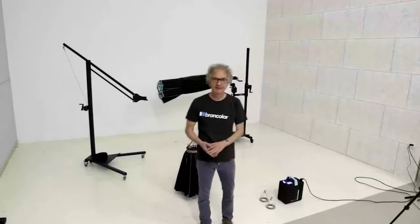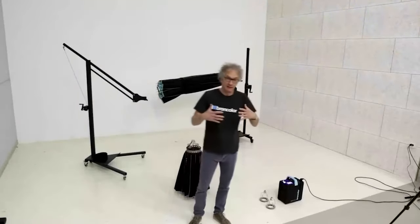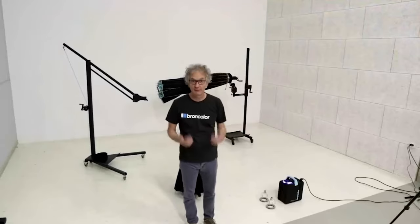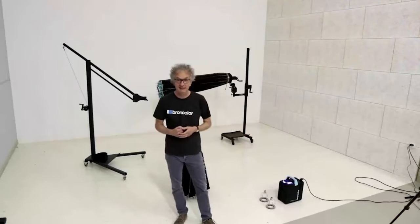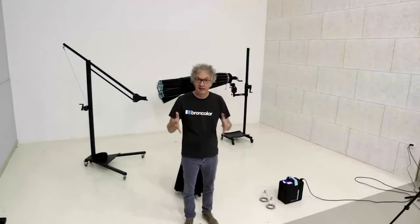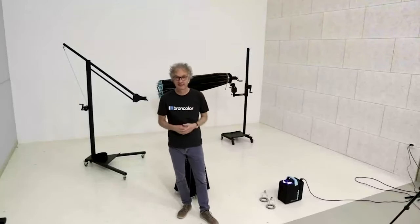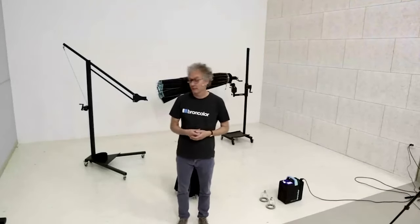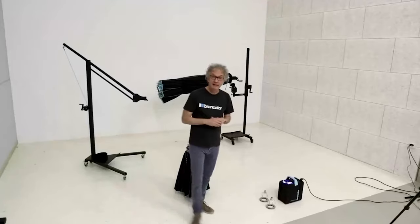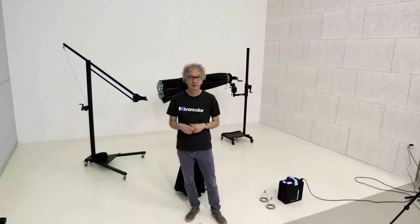Welcome back to the Broncolor studio. This is the second webinar of the second series, and today the topic is the Paras. The webinar has three sections: first, the setup, different sizes, and compatibility of the Paras within Broncolor and with competitive lamp heads; second, how to modify the light through focusing and defocusing; and third, the accessories — mainly diffusers and grids.